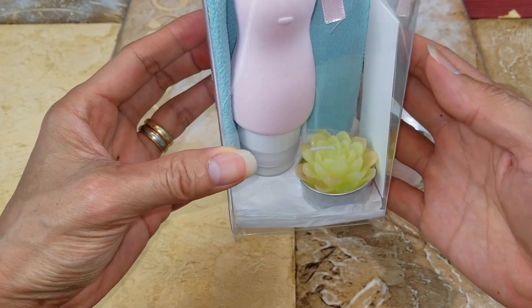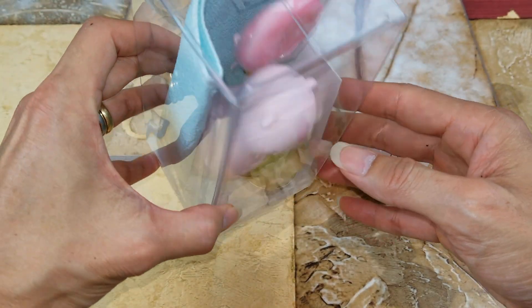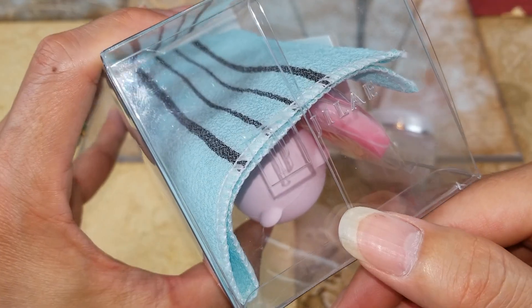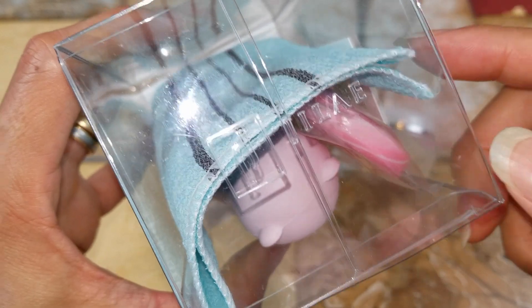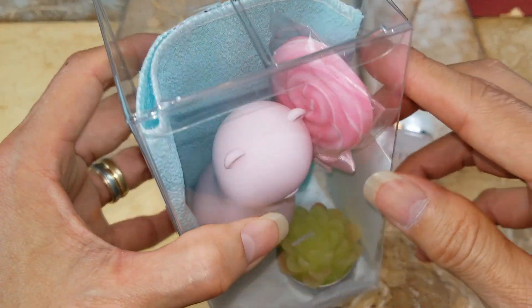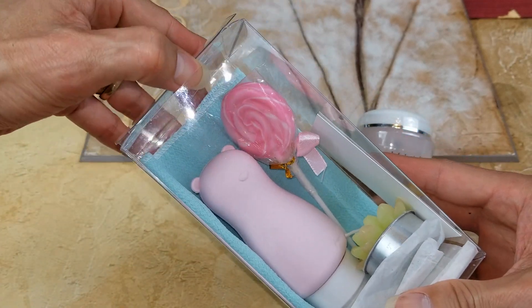So I got the nice packaging, and on the top you got their J logo initial right there — that's Gillette right here. It comes with a nice clear plastic case.